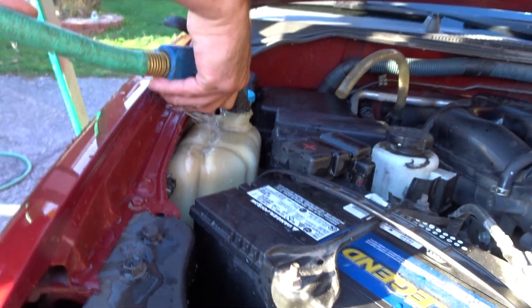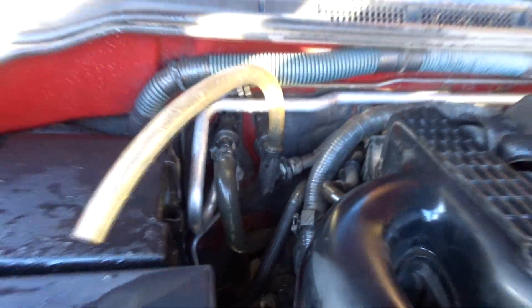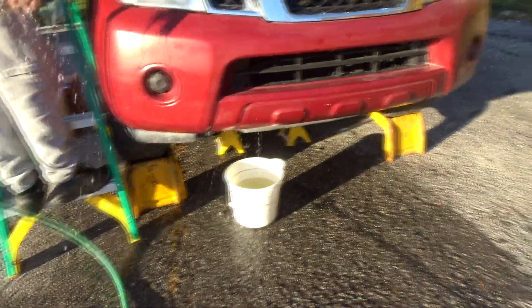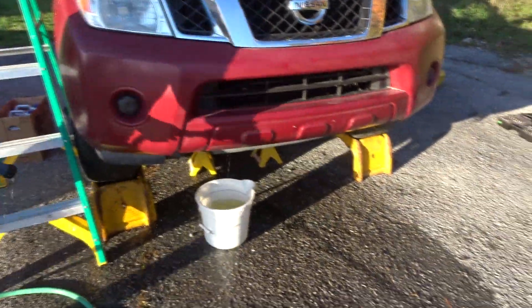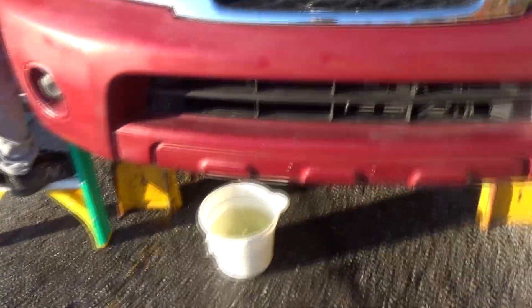We're going to flush out the reservoir after we got done doing the heater core. So you just do that right here on the side. That will completely flush it out, and then we're going to fill it up after we do all this. So you're going to want to take this off and flush out your radiator, and then let all that cycle through.